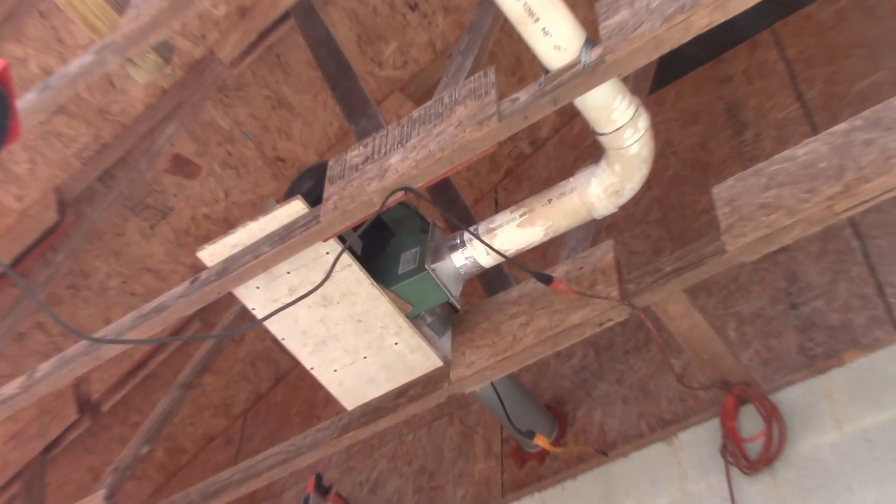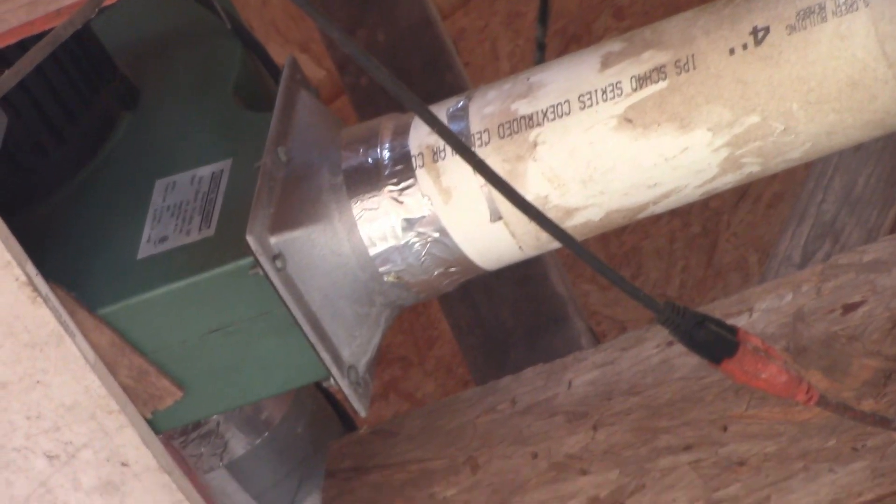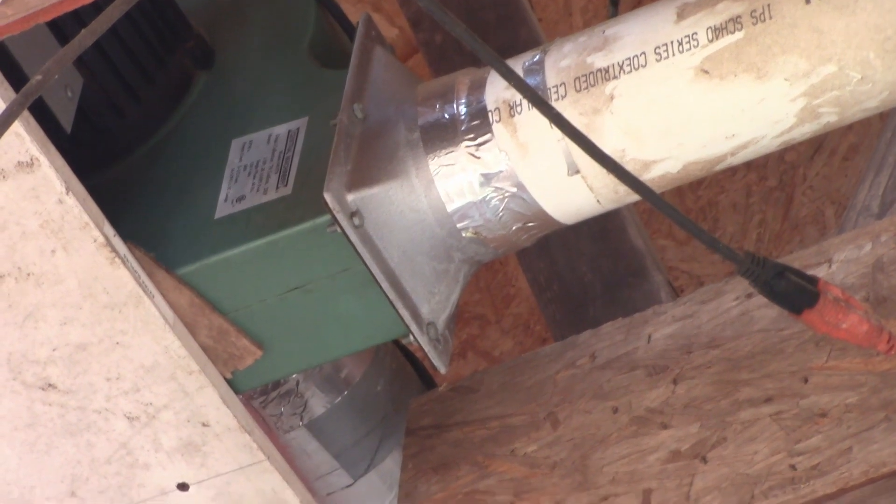This is my dust collector motor and I needed an adapter — you can see it there, that aluminum piece — to adapt it to PVC pipe so that I could run it out. I just blow it out the back of the shop. I made the pattern and then poured that in aluminum.